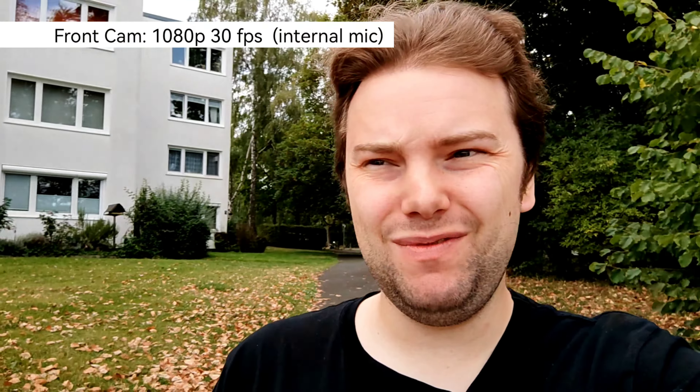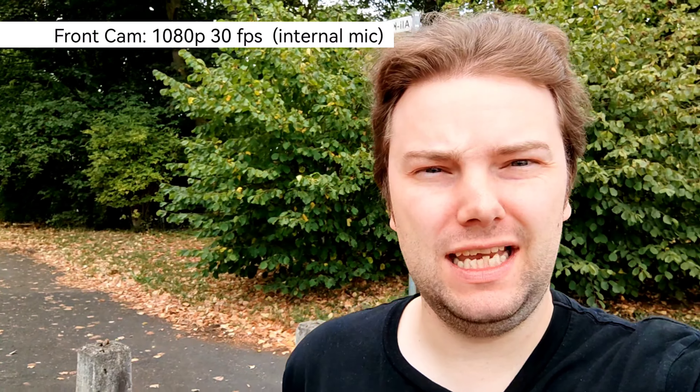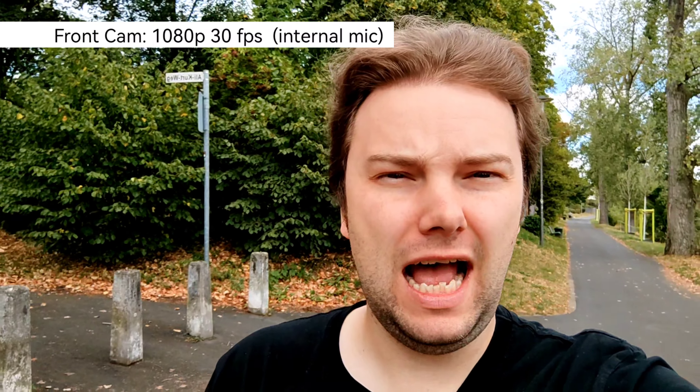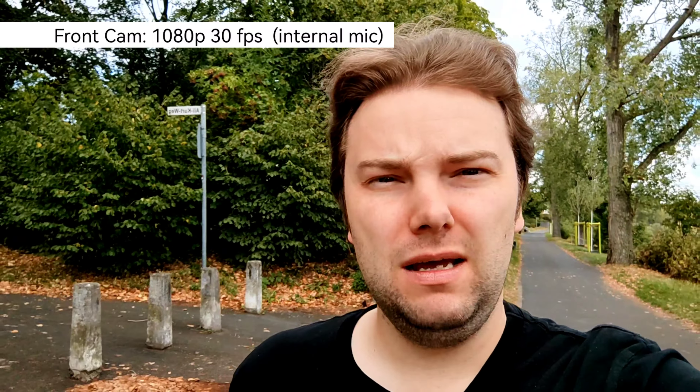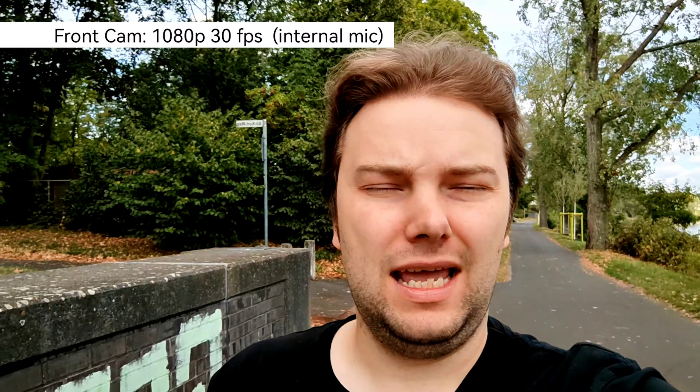Recording with the front-facing camera, you immediately notice it's limited to 1080p at 30fps — no 4K sadly, even though it has 32 megapixels. That's a bit of a weak point. I'm testing audio quality with the internal microphone, but will also try an external microphone in the rear camera sample.